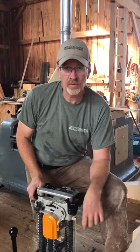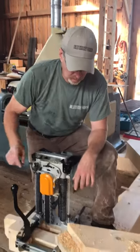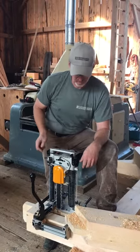We're making some timber frame trusses for a house in State College, Pennsylvania today. We're going to be mortising in the tenon into this pocket right here with this chain mortiser, and I'm going to show you how we do that.